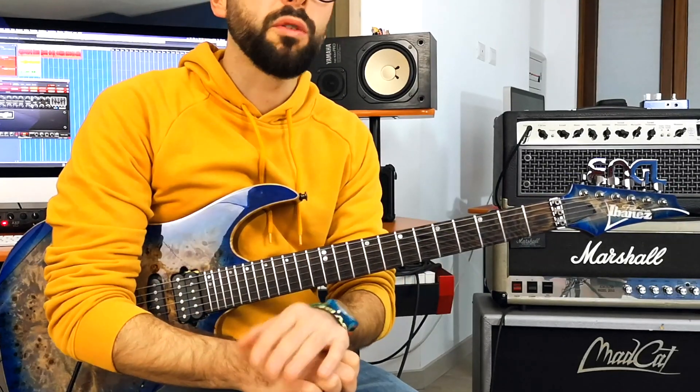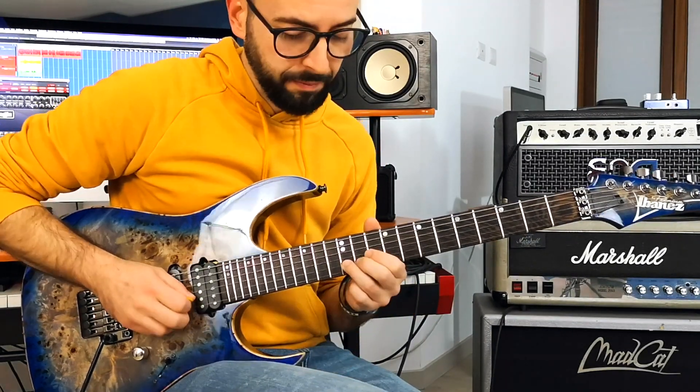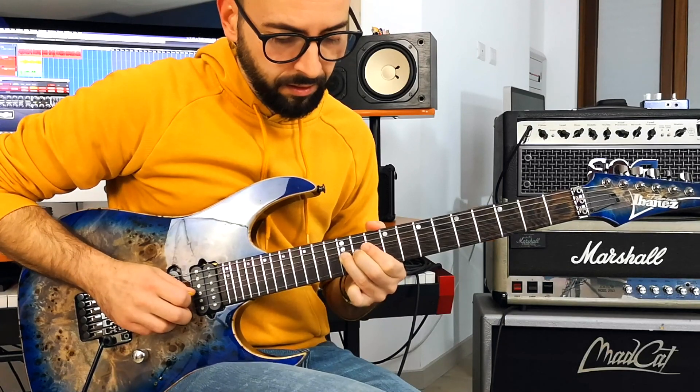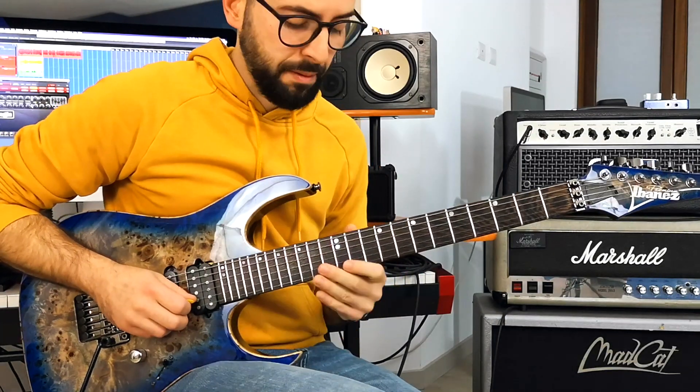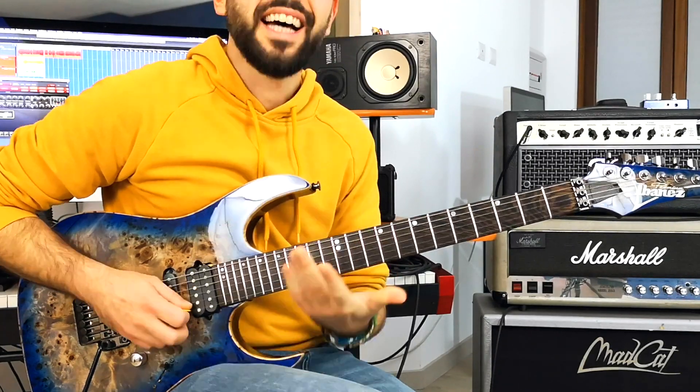For instance, let's bend the note up to a half step — this B, 12th fret, 2nd string. Or a whole step. Or a step and a half.